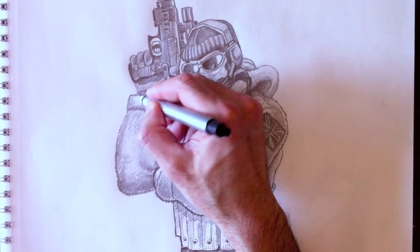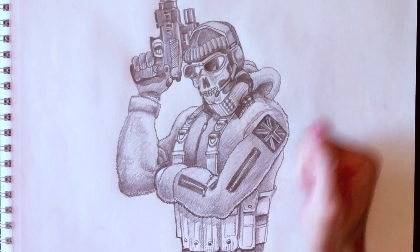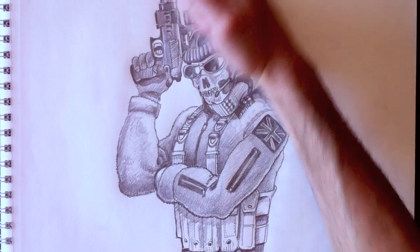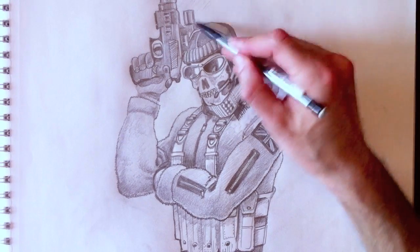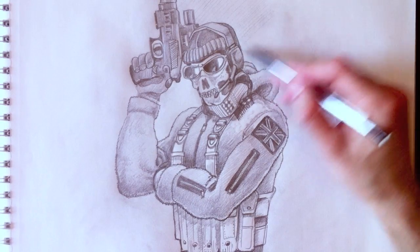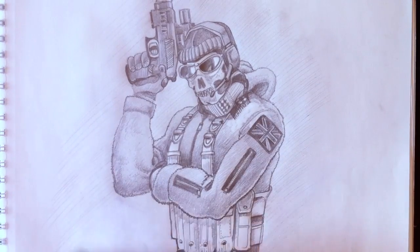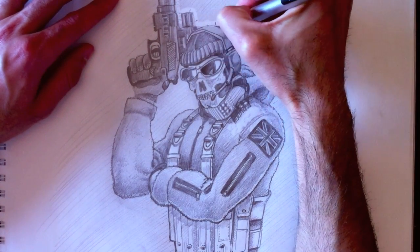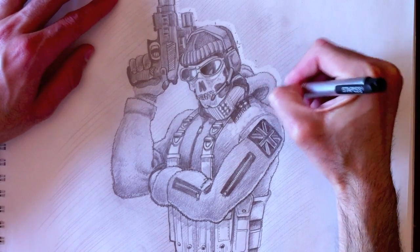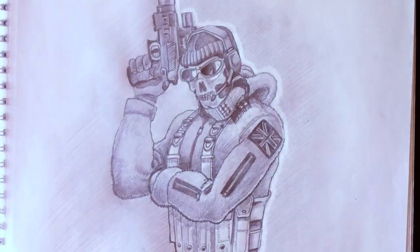We're going to erase certain parts of this illustration to give a nice light reflection effect on his clothing. Now let's use our palm — this part of the hand — to rub our illustration, spreading the graphite all over the drawing and across the page. On that texture we've just created, I'm going to draw diagonal lines coloring essentially the background, giving it a nice texture. Then with our eraser we'll erase the outline of the character, giving a nice white light effect that cuts the character out from the background. It's a pretty cool effect.